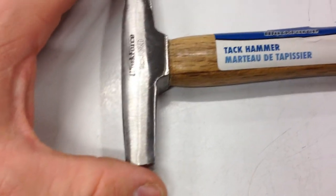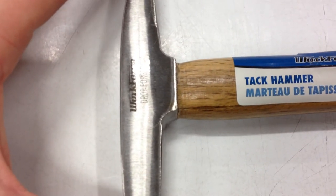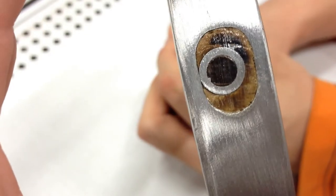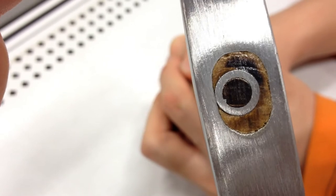Hold it. As you can see, the head is tastefully wobbly when it's new. And you can see the same thing here at the end. There we go. There it is.